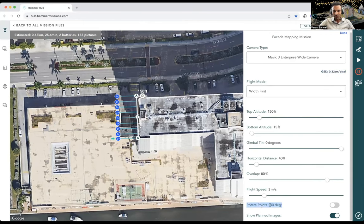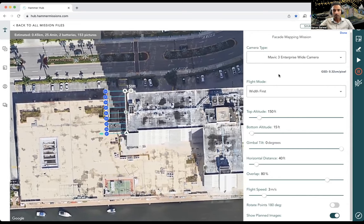The last few settings: 'Rotate points 180 degrees' is handy if the plan gets generated on the wrong side of the building. In this case it's not required. 'Show planned images' lets us see all the blue points where the drone will fly and take images. The image is formed on the facade — which we can't visualize in 2D, but can see in 3D. That's how you create your flight plan, and you can then run a simulation.